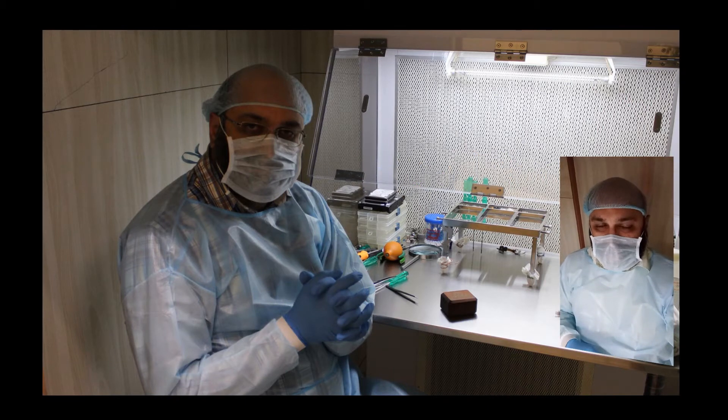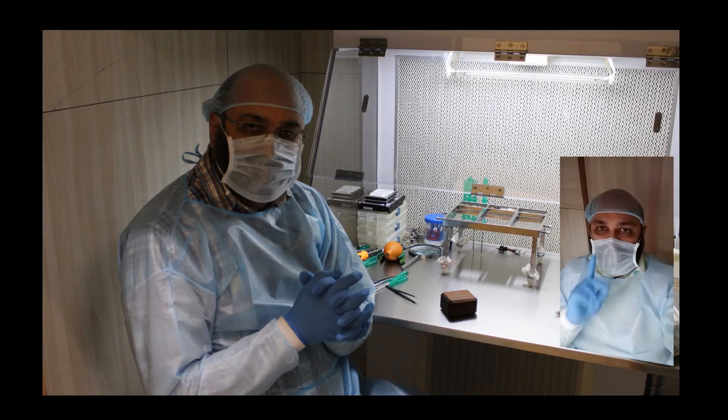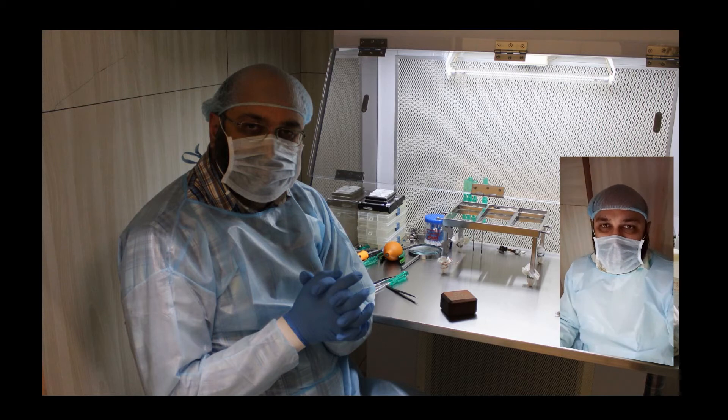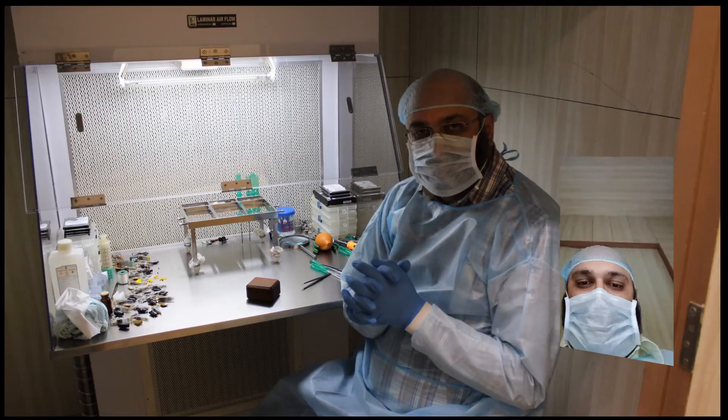All right guys, this is your host Amar B from CDR Labs, Chandigarh Data Recovery Labs, India. Today we have another one terabyte Seagate Rosewood ST1000LM035 hard drive that has come to me from another data recovery company — the customer has given it to me. So let's see the drive.